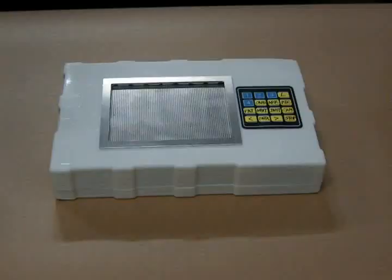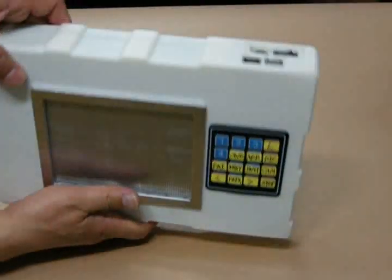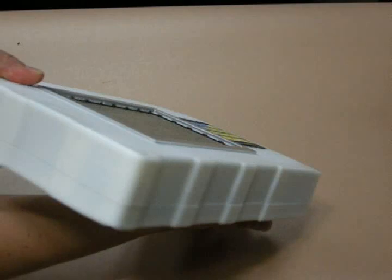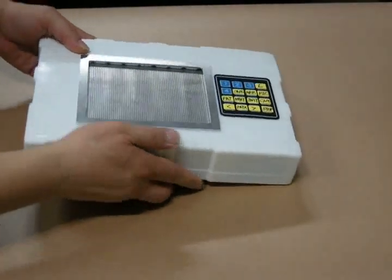Hi, everyone. I am Jung-Yu Lee, CEO of TechTactile Cooperation. Our company has been working on a new type of graphic tactile display for blind people for years. And now today, I am going to introduce this newly developed prototype device.